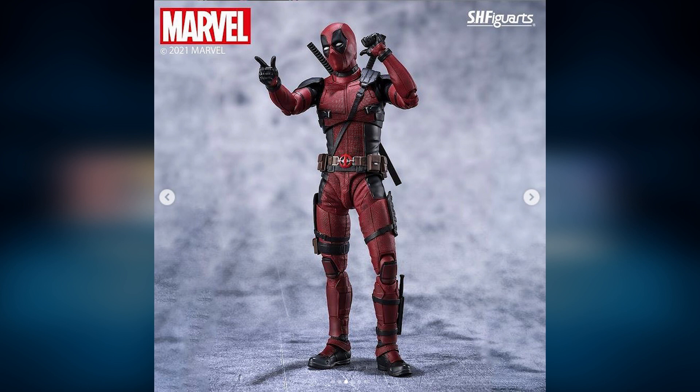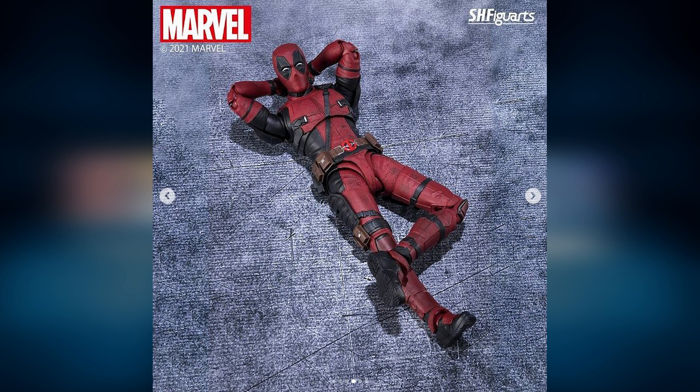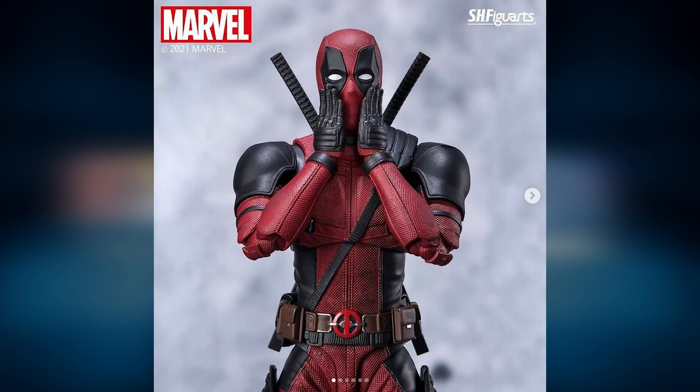One of my concerns from looking at the photos is how much he can actually crunch. He has a long torso, and typically figures with long torsos have limited ab crunching. This lying down position doesn't give a lot of confidence, but it's just speculation at this point. I really hope this figure gets a good ab crunch because it's Deadpool — how can he not do an ab crunch?